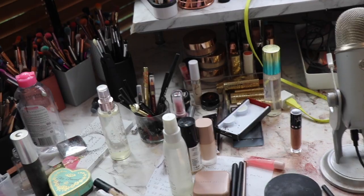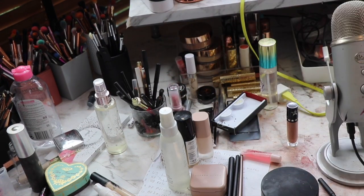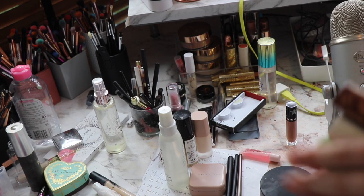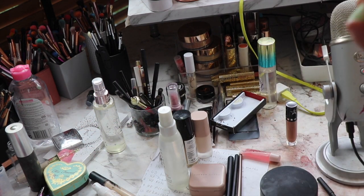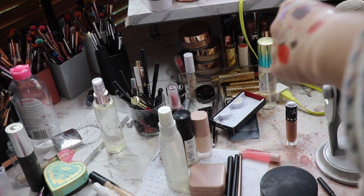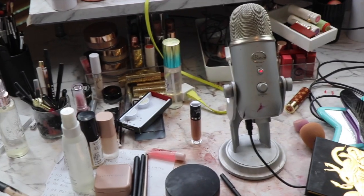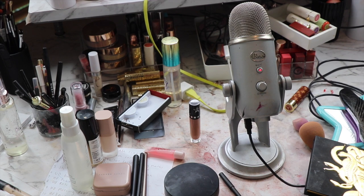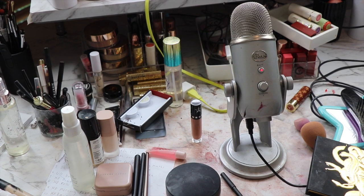That's it for those drawers. Up here I have my lip liner so I'll put the ColourPop one in there. I really need to sort out my bullet lipsticks — I think that might be the next declutter I do because none of them have a home at the moment, so I'll just sit them in there for now. That was the second part. Thanks for watching and I'll see you in the next one, bye!